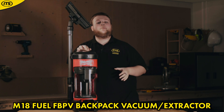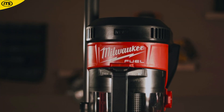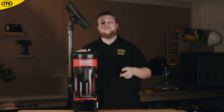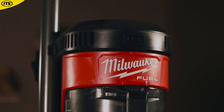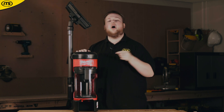And at number 1 we have this — the M18 Fuel FB PV Backpack Vacuum Cleaner or Extractor. If you are looking for the easiest cleanup possible on the job, then look no further than this backpack vacuum. Anything running on Milwaukee's Fuel technology is going to be powered to the max, and this is no exception.